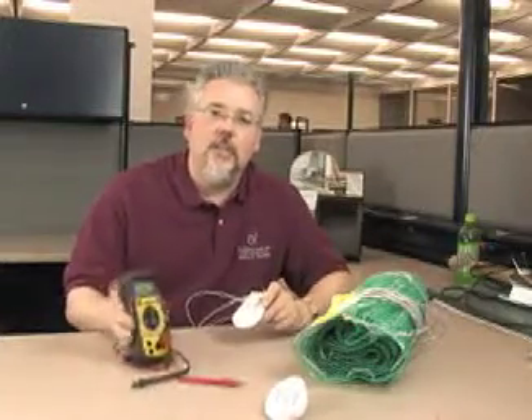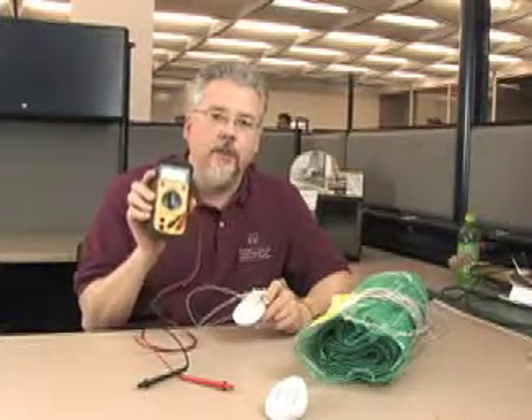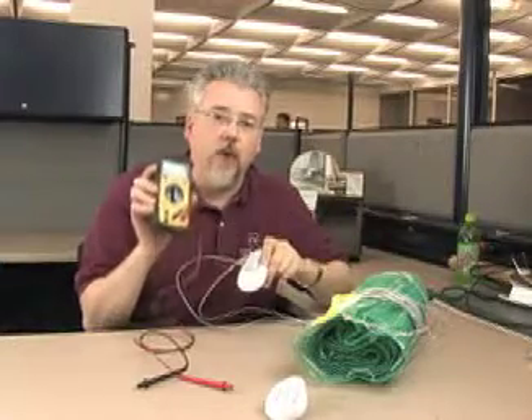The circuit check is not a replacement for an ohms meter. To do a proper installation of a WarmlyYours system, you will need both of these — a circuit check and an ohms meter.